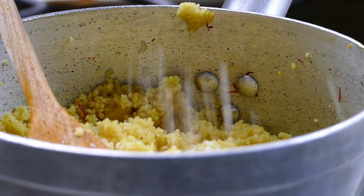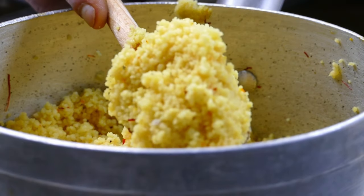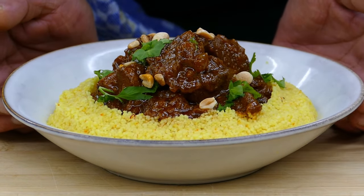I'm going to season the couscous once again — that's beautiful. Then I put it on the plate. Thank you for watching — that's really good.